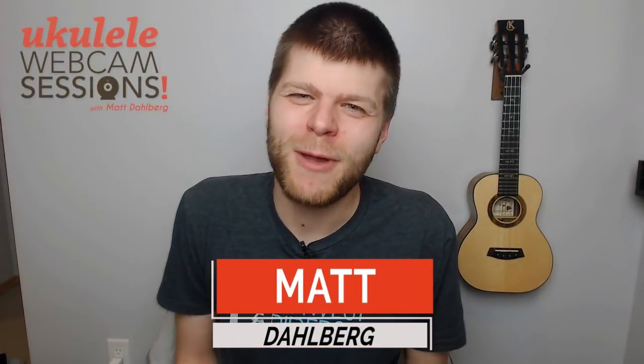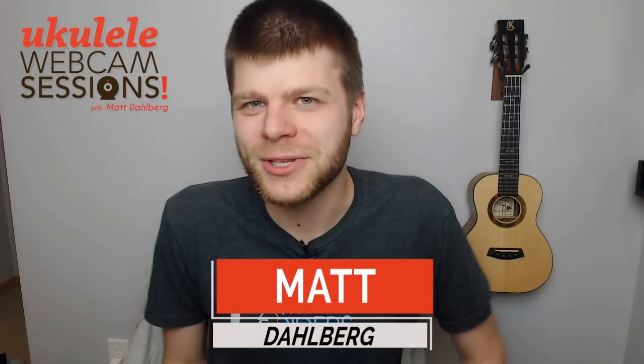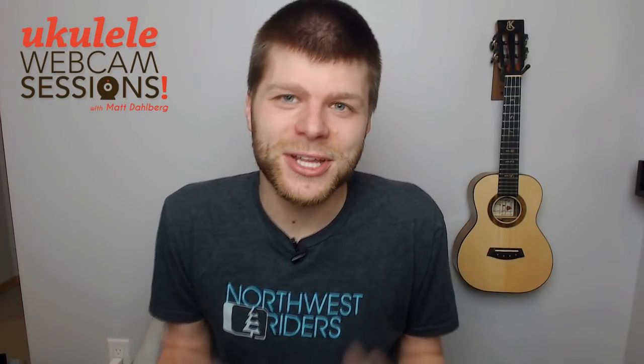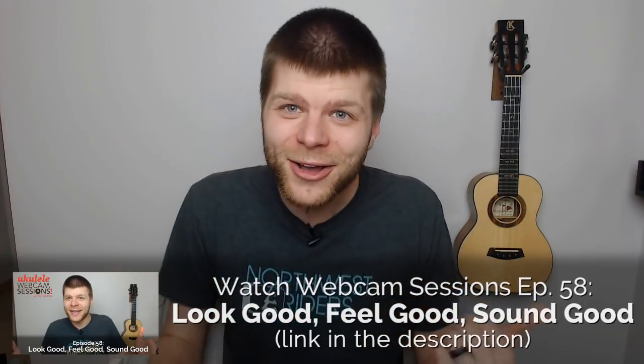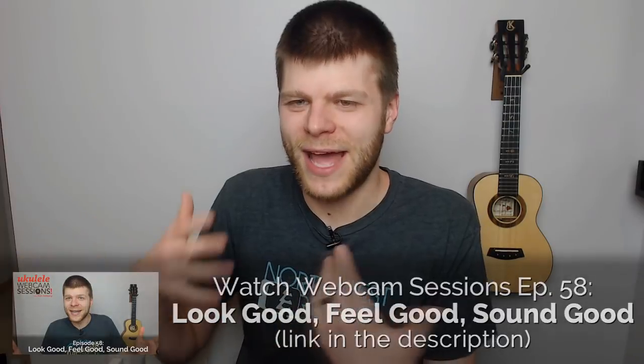Hi, welcome to another episode of Webcam Sessions. This week we're going to talk a little bit about recording your ukulele - different microphones and other fun toys that you can use to record yourself to get a more accurate representation of what you might sound like, so that you can watch it and get some feedback for your own playing. We did a video last week about the importance of feeling good and looking good while playing, and this is sort of the sequel to that - to have some devices that can help you record, as well as talk about the optimal way of using them.